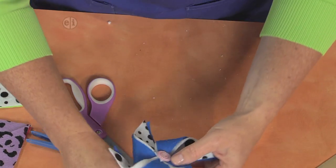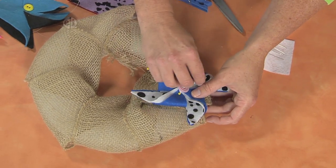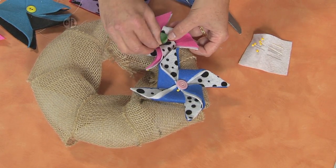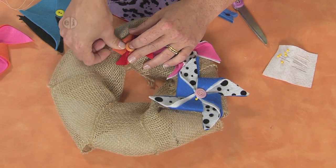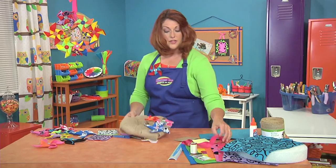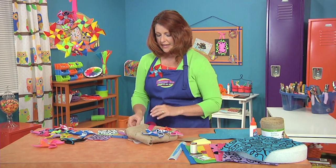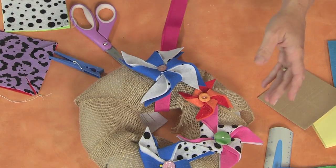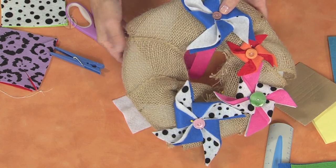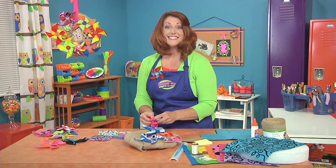Then we get to decorate. All you have to do is use those pins and pin your pinwheels right into place. Use different sizes and scatter them around. To finish it off, use a piece of ribbon and a little bit of strong glue and add one more pinwheel on top — or you could pin that as well. Then make a little loop at the top and you are ready to hang.